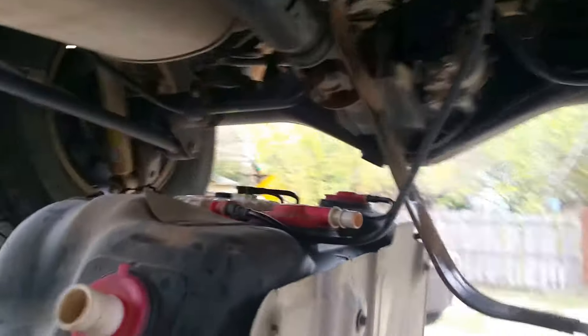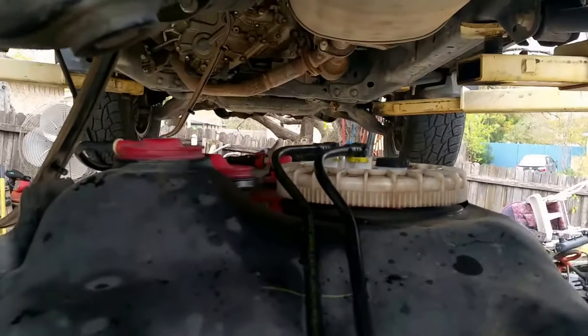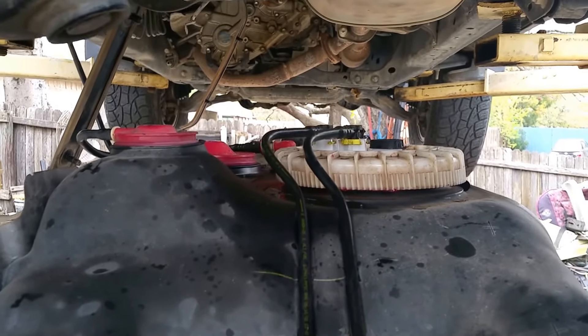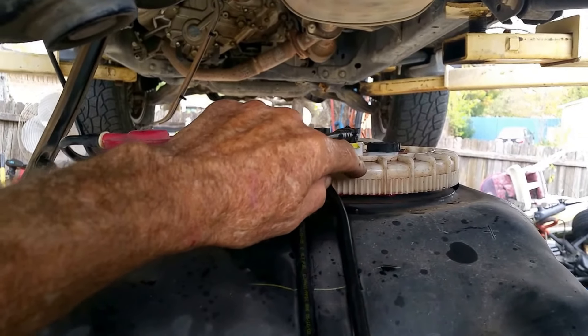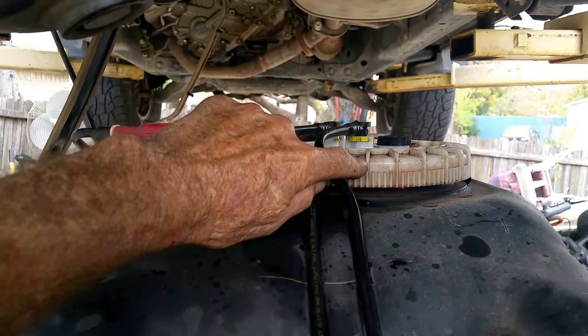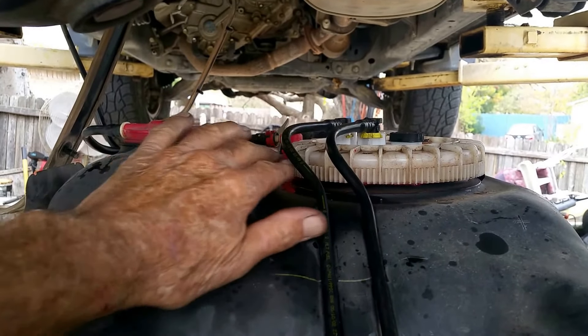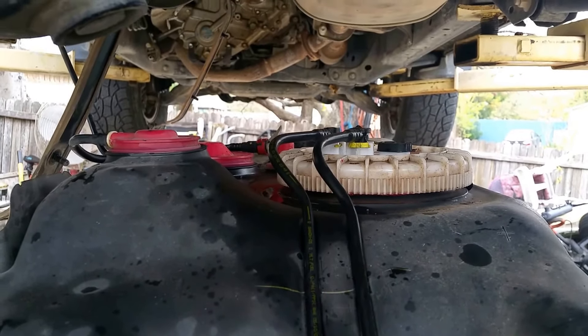I've already pulled the gas tank — I'm sure your do-it-yourselfers have done this. Got the new fuel pump put in. There's some people talking about buying special tools, but I've always managed to use a big screwdriver and a hammer to get the top ring off. When you go back with them I always clean them real good and put some grease around the threads so they screw in easier.